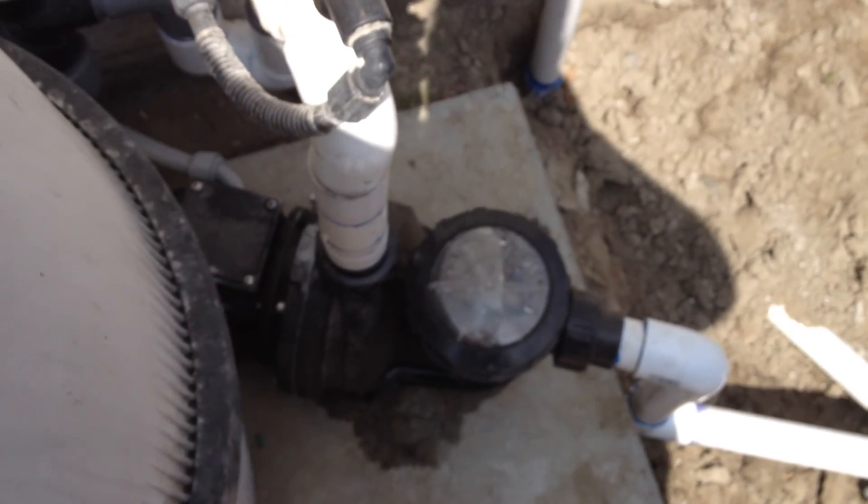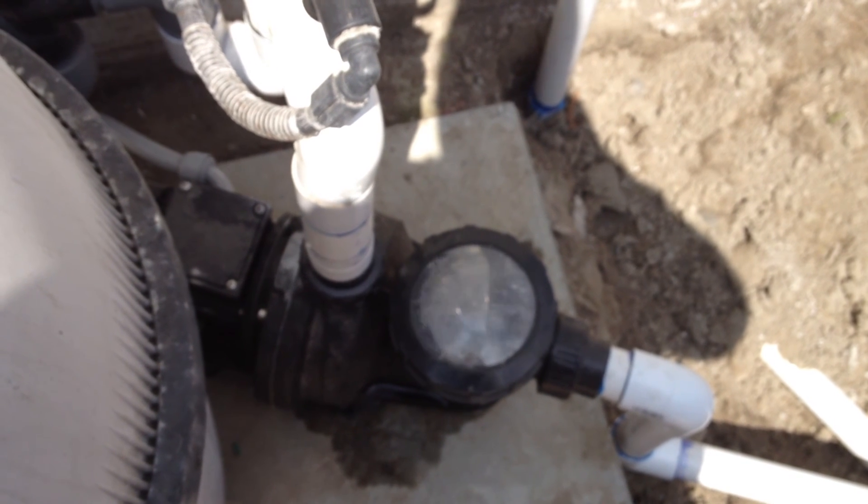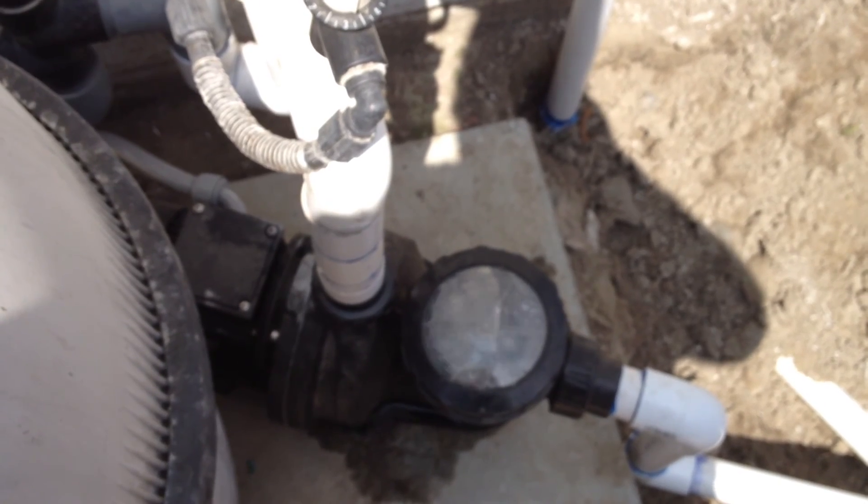At 6 o'clock in the morning, this is what it sounds like. The pump is now on — a lot quieter than my last pump.